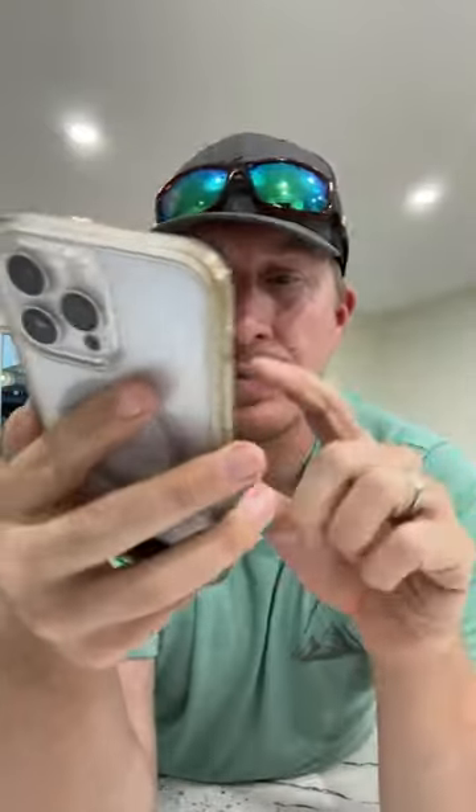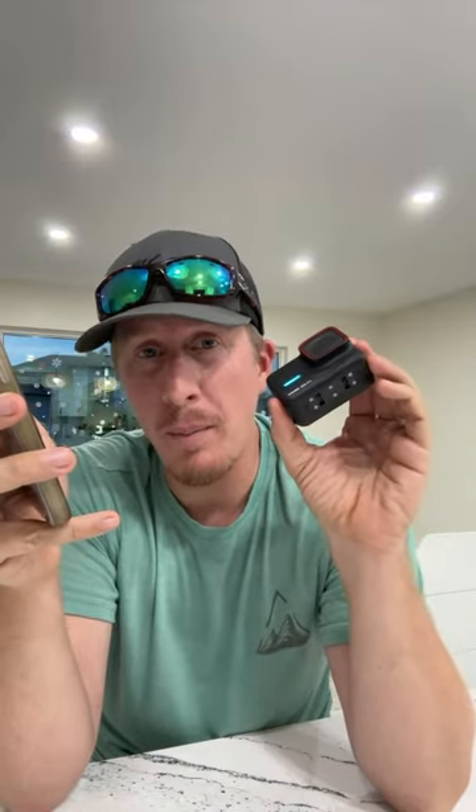I want to reiterate — I paid full price, this is not sponsored. I own both the X3 and the Ace Pro, I paid for them, unlike other YouTubers who get cameras given to them. This thing is amazing. It's a little more money than the GoPro but you're future-proofing, because it shoots almost twice the resolution.